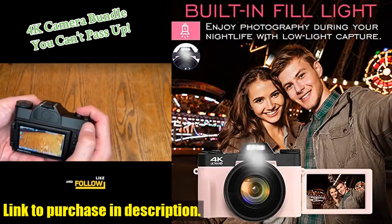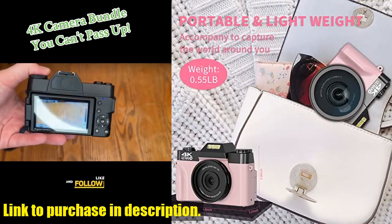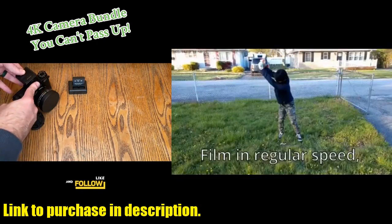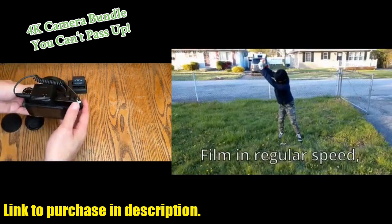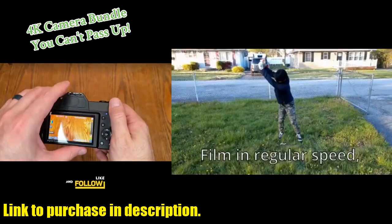So, if you're in the market for a new vlogging camera or looking for the perfect gift for an amateur photographer, be sure to check out the VJANGER 4K vlogging camera. You can find the link in the description below. Don't forget to like, share, and subscribe for more tech reviews and recommendations. Thanks for watching, and we'll see you in the next video.